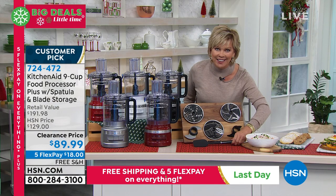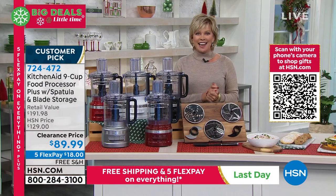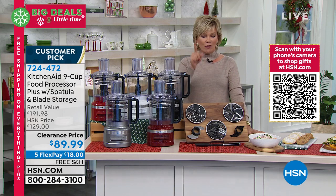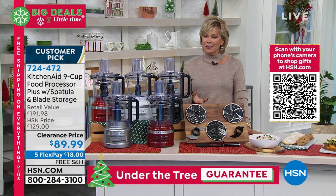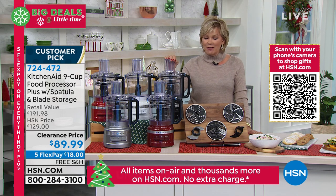It's KitchenAid on clearance — $40 off, free shipping, five flex pay, and guaranteed to be there for Christmas — whether it's for gift giving or for you to do all your holiday food prep, from your cookies to everything else that we slice and dice for our delicious recipes. That's always the hardest part of doing a recipe. This can do all the heavy lifting for you.